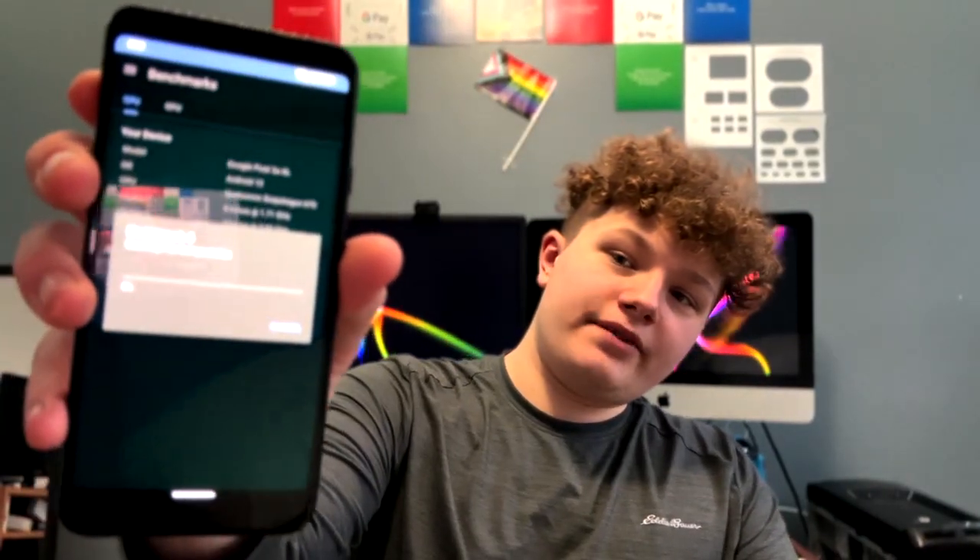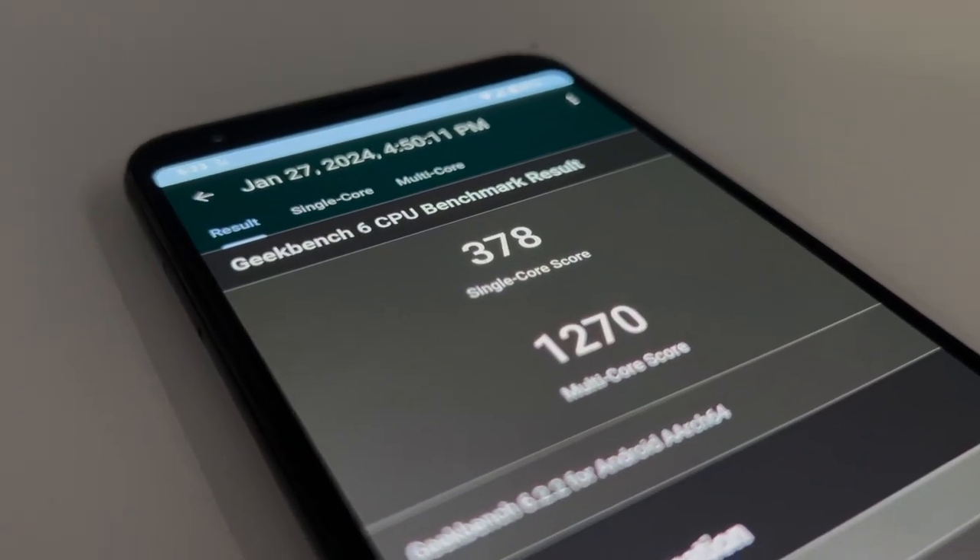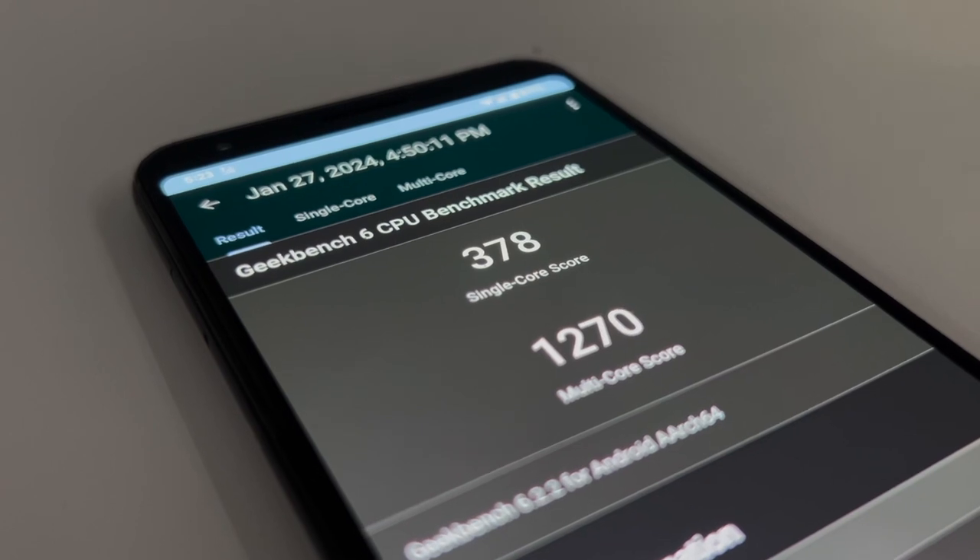I'm currently running a Geekbench benchmark on it to give us an idea of how the CPU performs. This has a Qualcomm Snapdragon 670, so it's a little worse than the flagship 845 that was in the regular Google Pixel 3s, but it still performs pretty well. The Geekbench result was 378 single-core and 1270 multi-core.